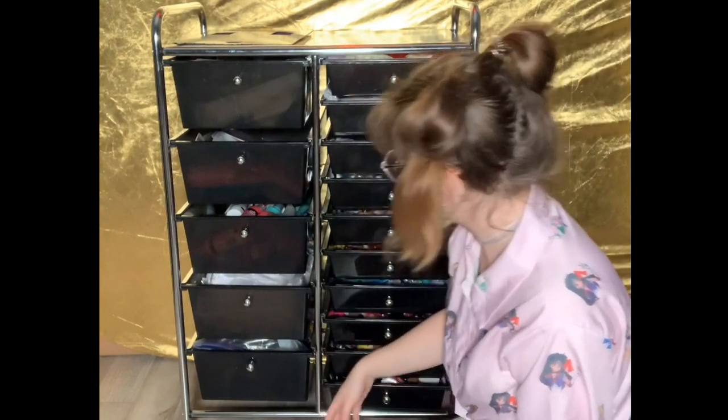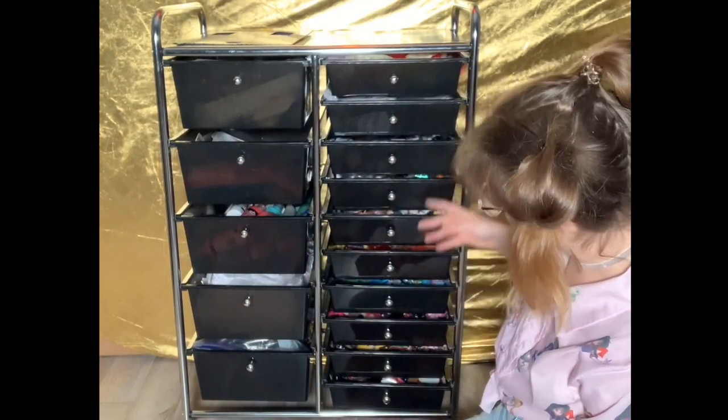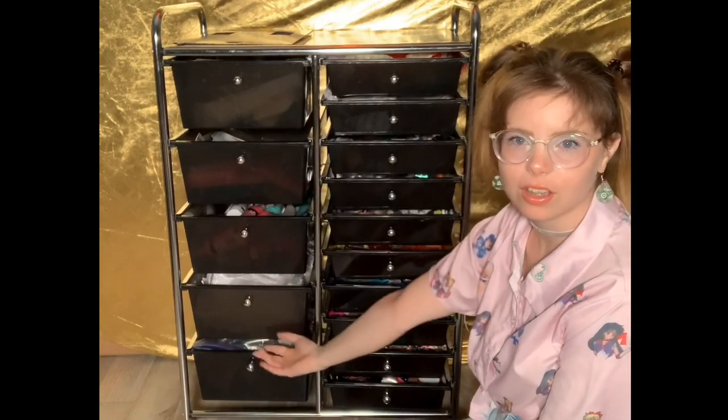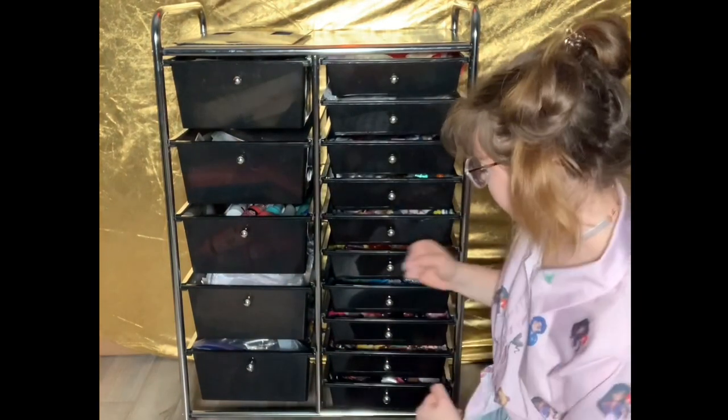So on this side we have five drawers and on the other side we have ten — that's 15 drawers total. Let's start from the bottom on the right side.